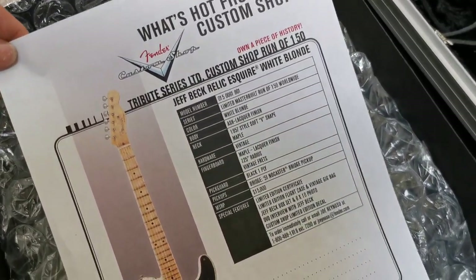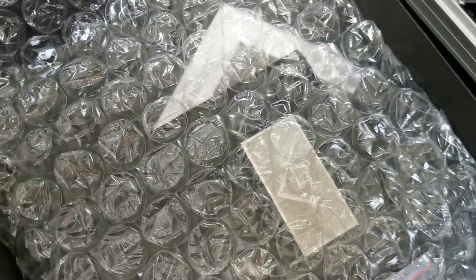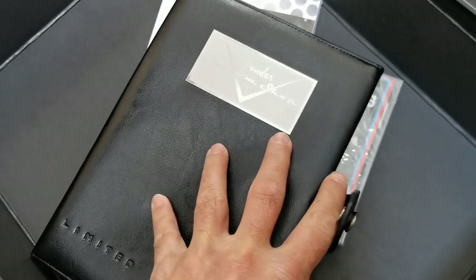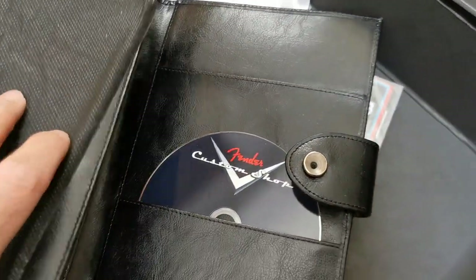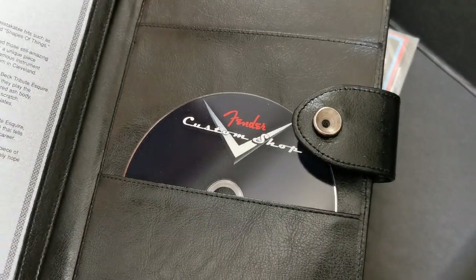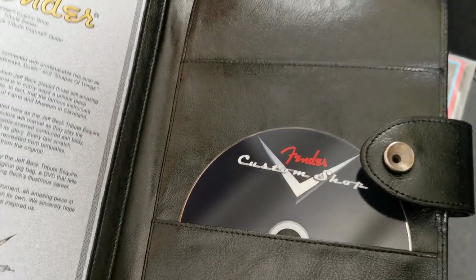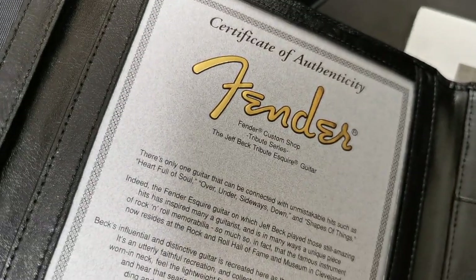The specs. Let's see what's in here — the booklet, the certificate, and the DVD with the interview and the story. There's a video where they disassembled the original — took pictures, measurements, everything. And the certificates.